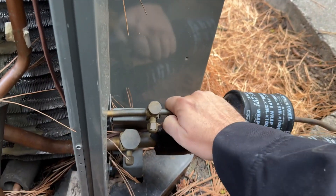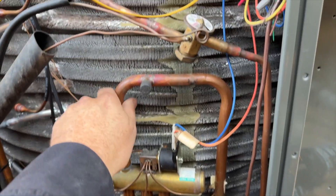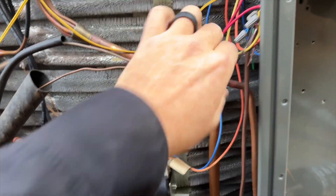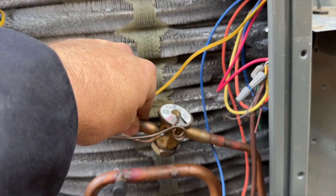Checking the pipe temperatures: this one is warm, this one is pretty hot — it should be hot. This one should be warm — yep. And this one is cold.